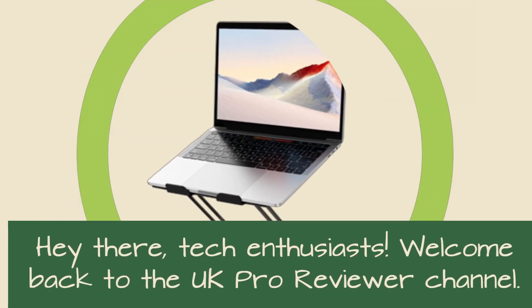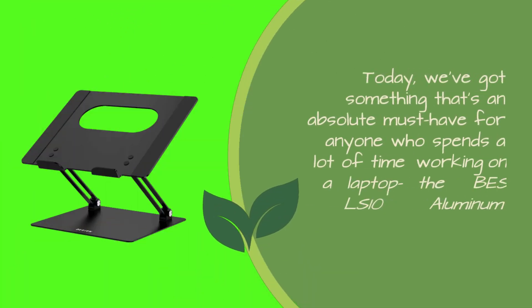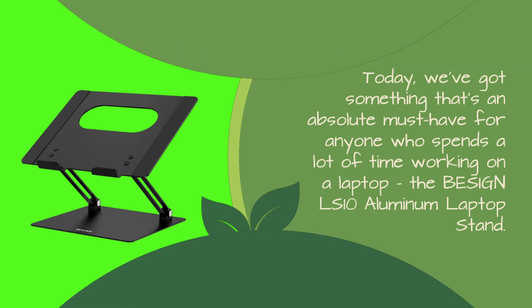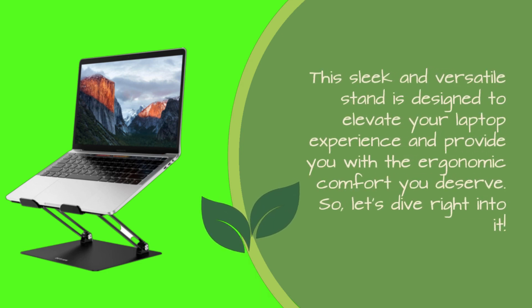Hey there, tech enthusiasts. Welcome back to the UK Pro Reviewer channel. Today, we've got something that's an absolute must-have for anyone who spends a lot of time working on a laptop — the Baseus LS10 Aluminum Laptop Stand. This sleek and versatile stand is designed to elevate your laptop experience and provide you with the ergonomic comfort you deserve. So, let's dive right into it.